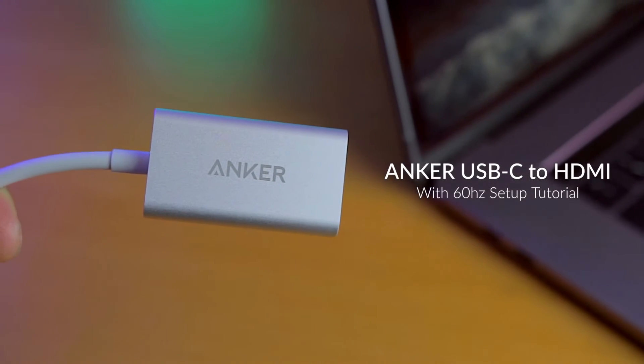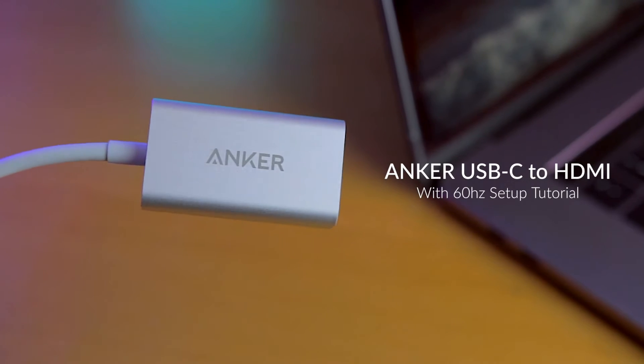Hey guys, this is Brandon from This is Tech Today, and I'm here to review the Anker USB-C to HDMI dongle.